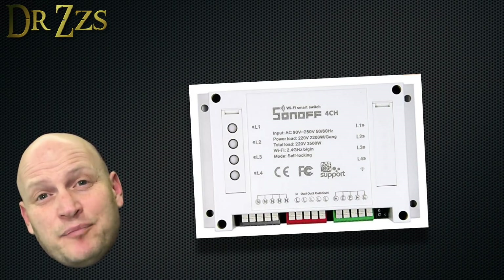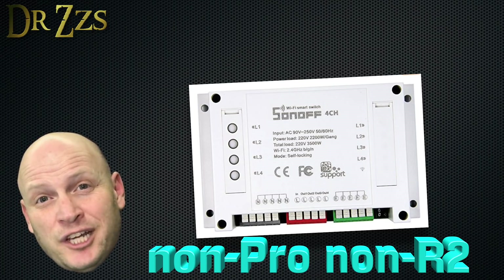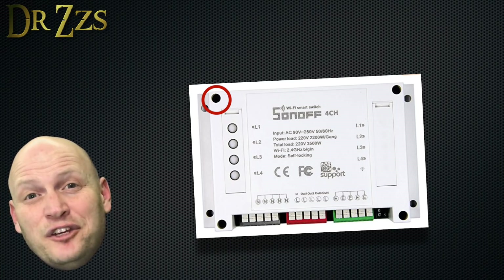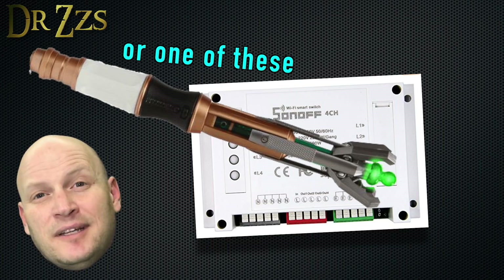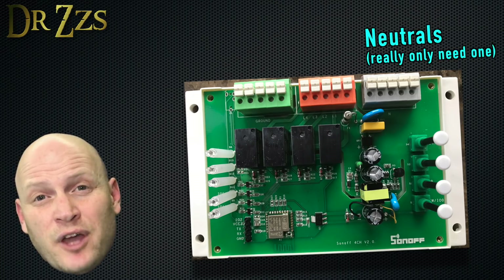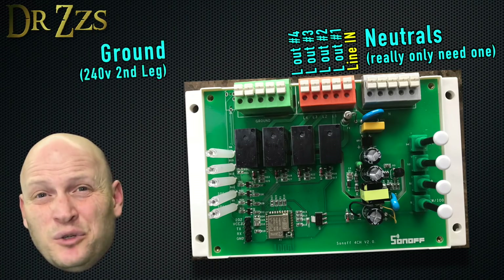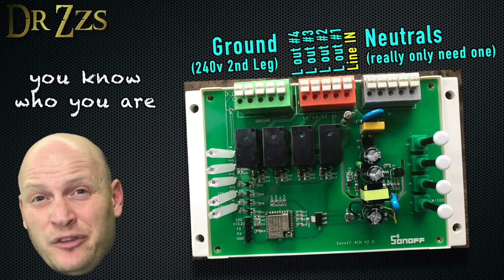The first one we're going to look at is the original non-Pro, non-R2 four channel Sonoff. The first thing that struck me was how deep these screw holes are — you need a really long, really skinny screwdriver to get them out. Now let's take a look at the board. There are three banks of connectors: one for the neutrals, one for the hot wires, and the third is either for ground or, for those countries that use 240 volts, for the other hot.